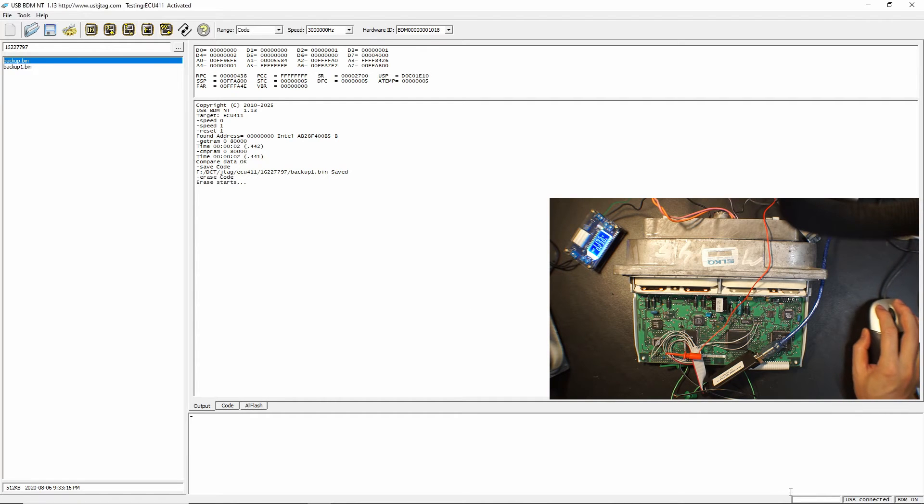You will notice the very first few sectors are very slow, so don't be too worried about it — it will eventually pass over. Now it's started erasing; you can see the progress bar.